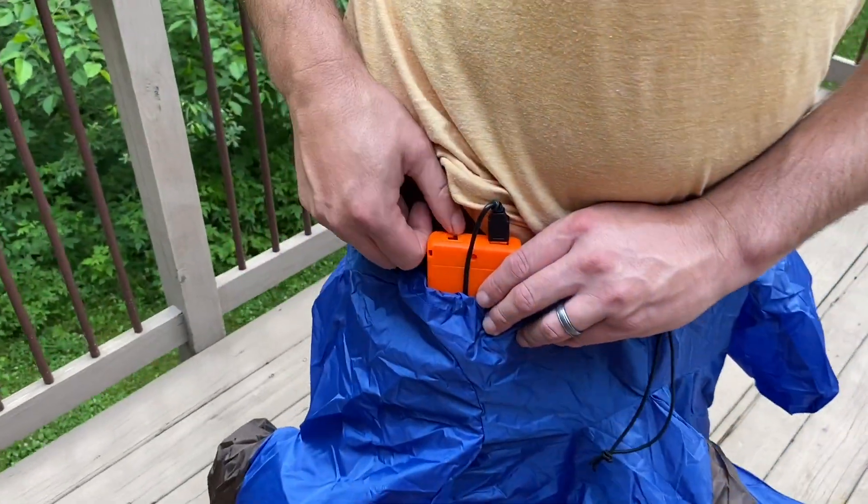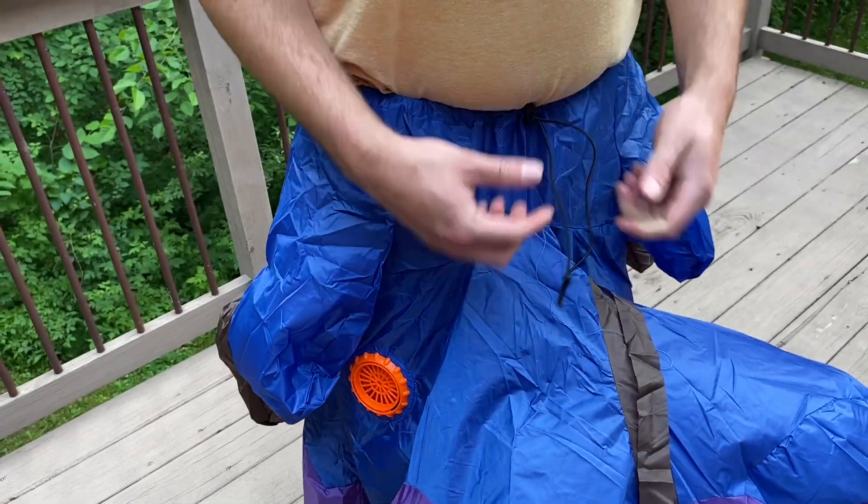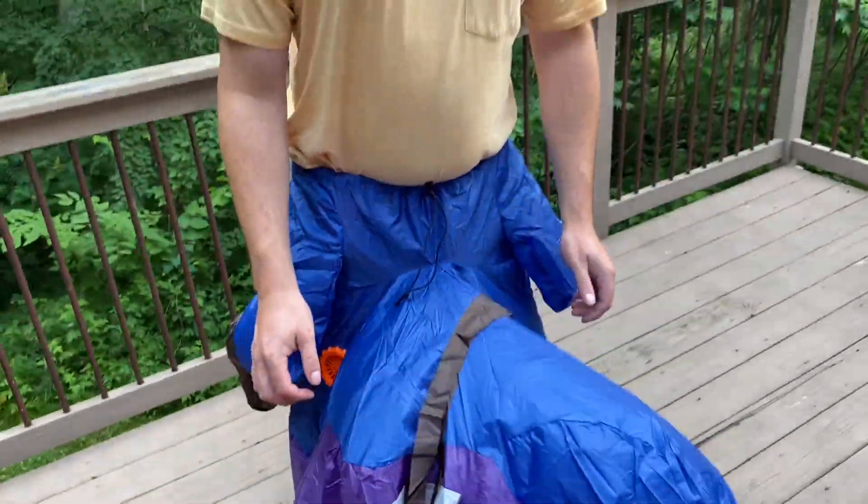To turn on, you'll simply hit the switch and then tighten up the suit so no air is escaping, and you'll watch it blow up.